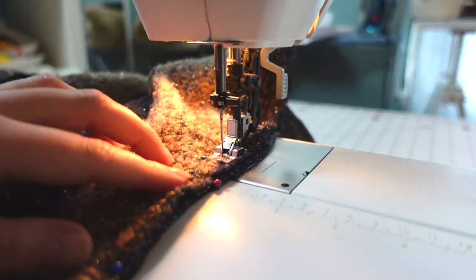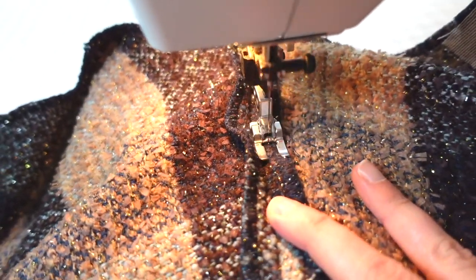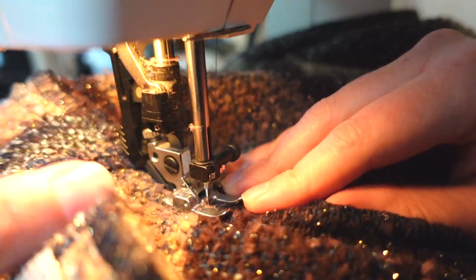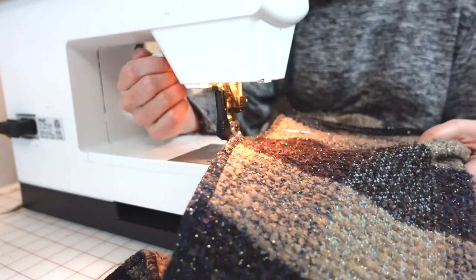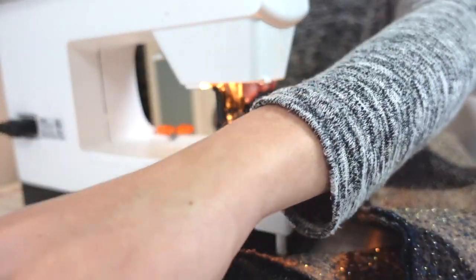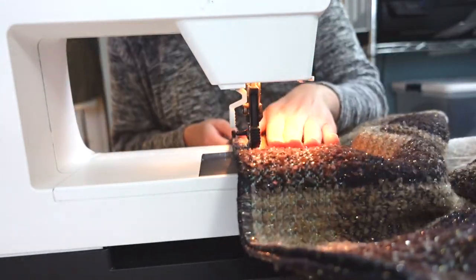I go slowly to make sure there are no puckers or gathers in the sleeve as it goes under the needle. After the sleeves and shoulders are sewn, I top stitch the seam allowances of the shoulder on both sides and top stitch the sleeve seam allowance toward the sleeve. Then with right sides together I align the sleeve and side seam and sew one continuous seam all the way down. My needle went rogue briefly, but once fixed I finished the sleeve and side seams on both sides with a 5/8 inch seam allowance.